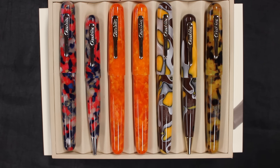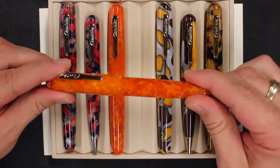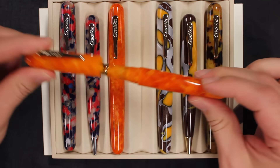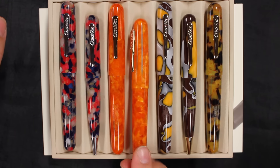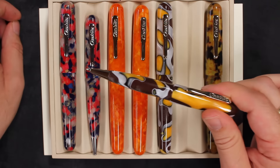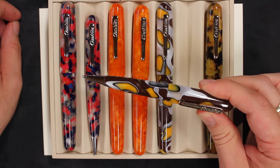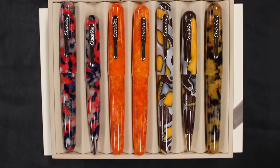It does come in three different writing instruments. The roller ball is currently being discontinued, so if you do like the roller ball, they are being phased out and replaced by the brand new ballpoint, which is cap-actuated, twisted. But the fountain pen comes in three different nib sizes: fine, medium, or a 1.1 stub.